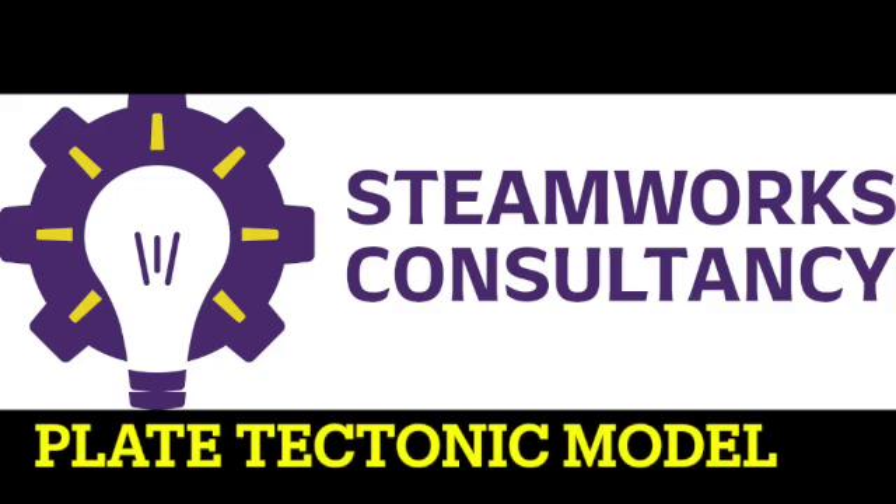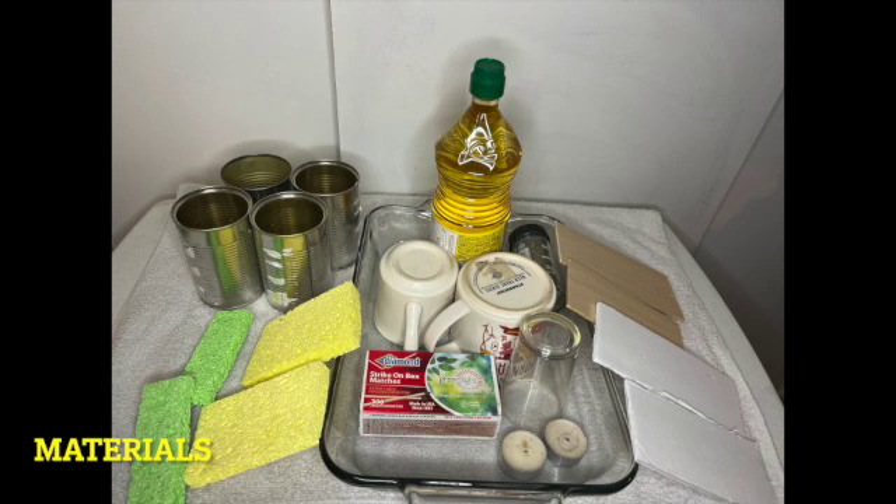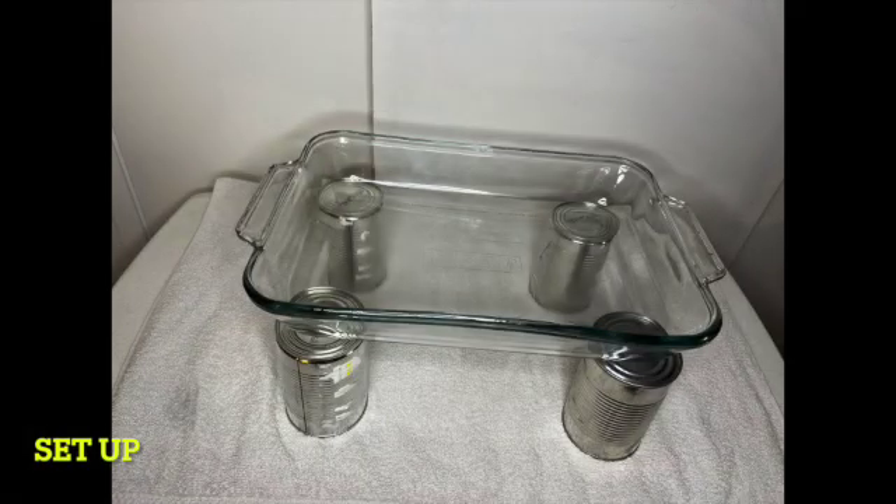Steamwords Consultancy presents a plate tectonic model. Here are the materials to use in your classroom: a glass baking tray, oil, cans or cups with tea lights and matches, and the different kinds of plates — sponge, balsa wood, and foam board.